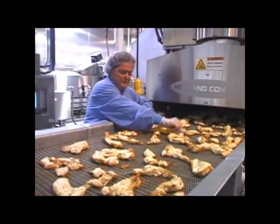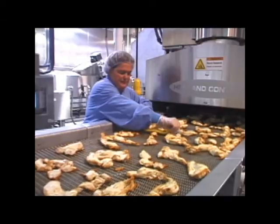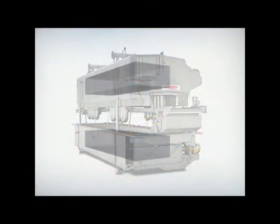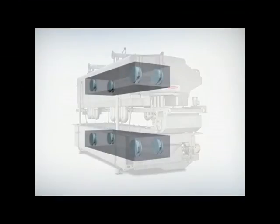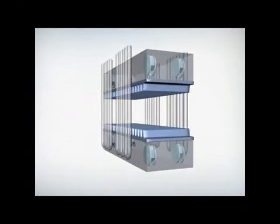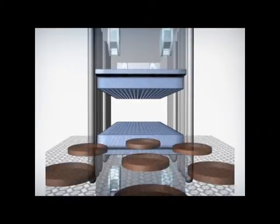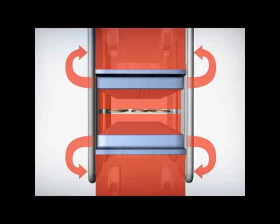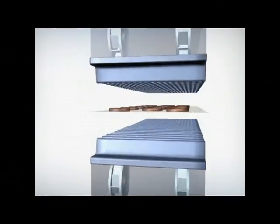No other impingement oven cooks as uniformly as Air Force because of its patented design. Air circulation fans are mounted inside plenums located in the oven's hood and base. Air nozzles on each plenum are positioned above and below the product conveyor. Hot, humidity-controlled air is drawn into these plenums by the fans and forced through slots in the nozzles.